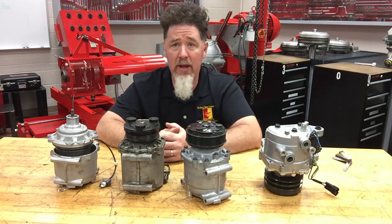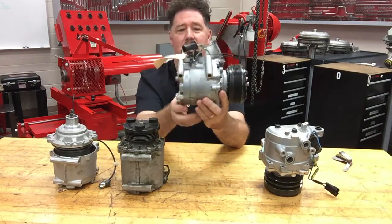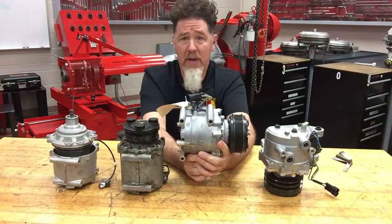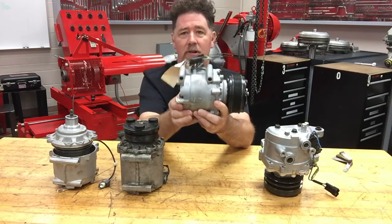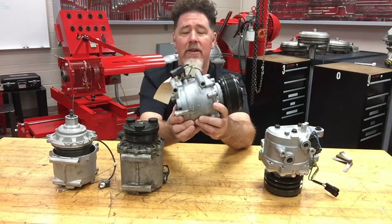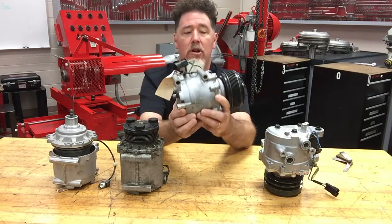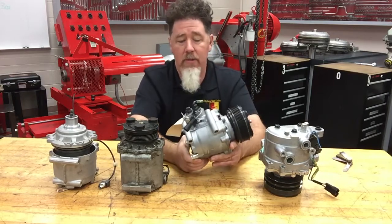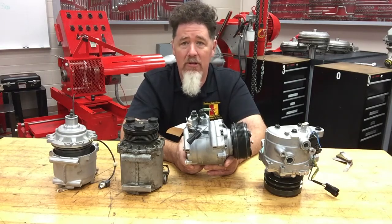The first one we talked about in the last video segment was the vane style compressor. Now we have the other one, and this compressor right here is getting very very popular — we're seeing more and more of it. The reason is because it's small; it's a very compact compressor, not necessarily light, but about under 10 pounds. This is the scroll style compressor.